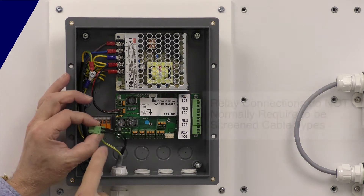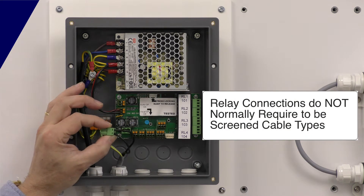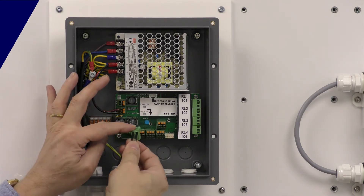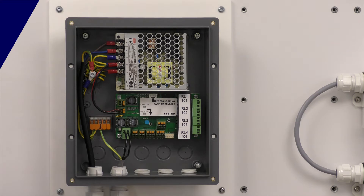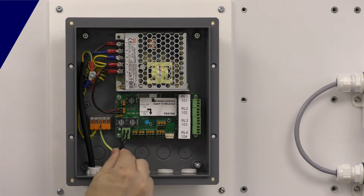It doesn't matter which way round we terminate this cable — the two-wire communication and power system is polarity independent. So as soon as you strip the cable, pop the wires in, and plug it in, that's ready to go at this end. If you're not connecting anything else, that's all you need to connect.